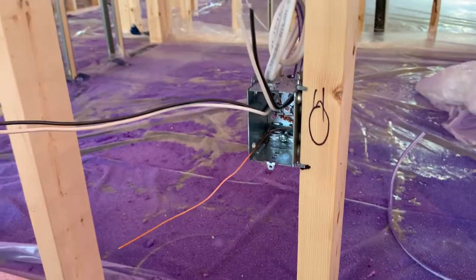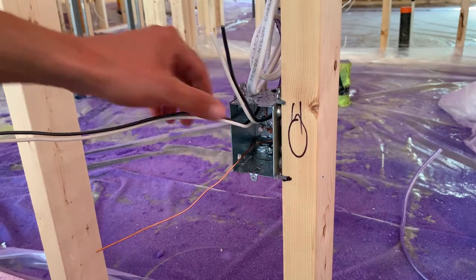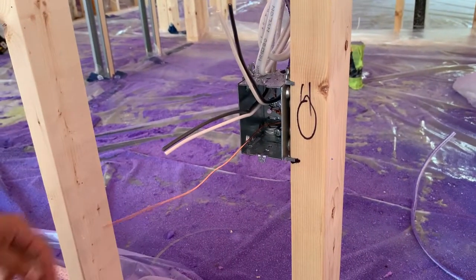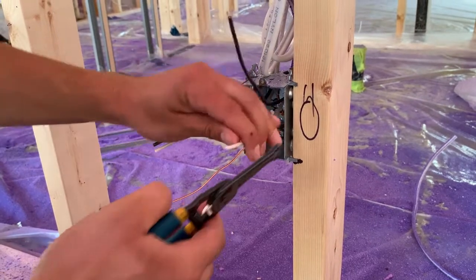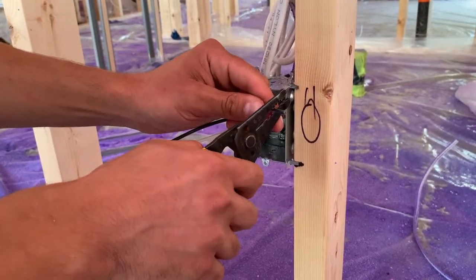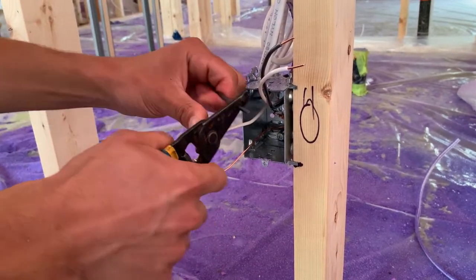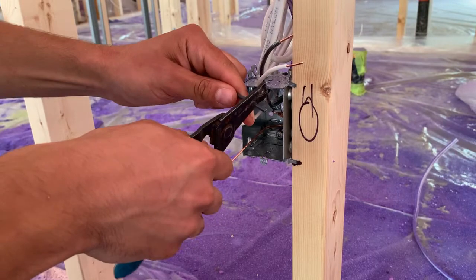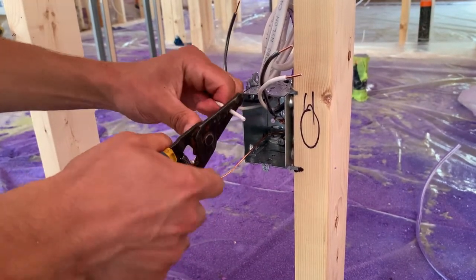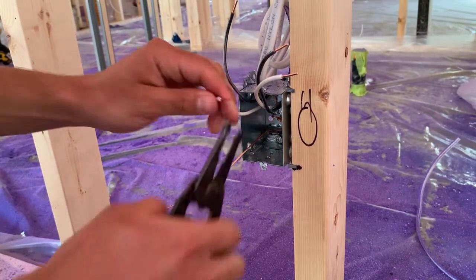Now we're going to show the proper way to strip a wire. He's going to use his strippers — not pliers. A lot of electricians use pliers, but that takes years of experience so you don't score the wire or put a notch in it. You don't want to do that because it creates hot spots or loose spots inside the wire. He's going to put his hooks on and then we'll show you how we install the receptacle.